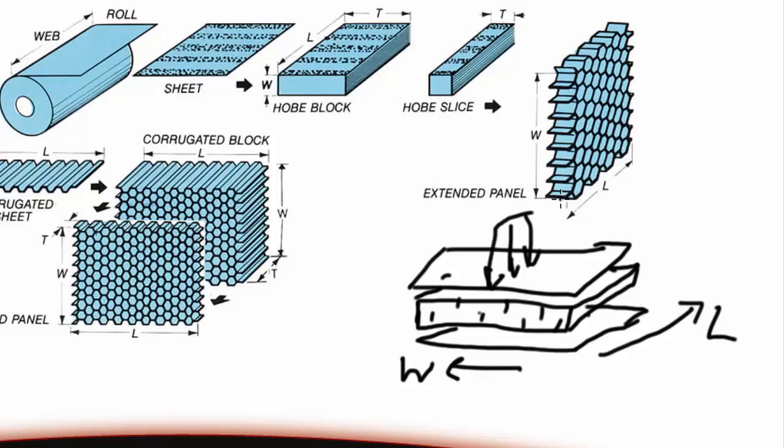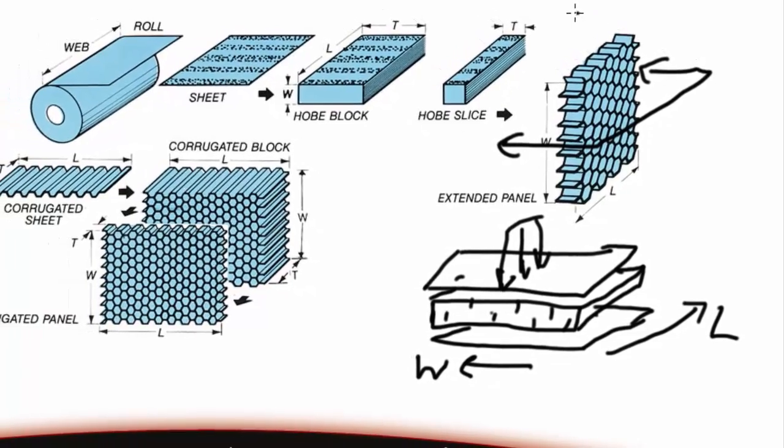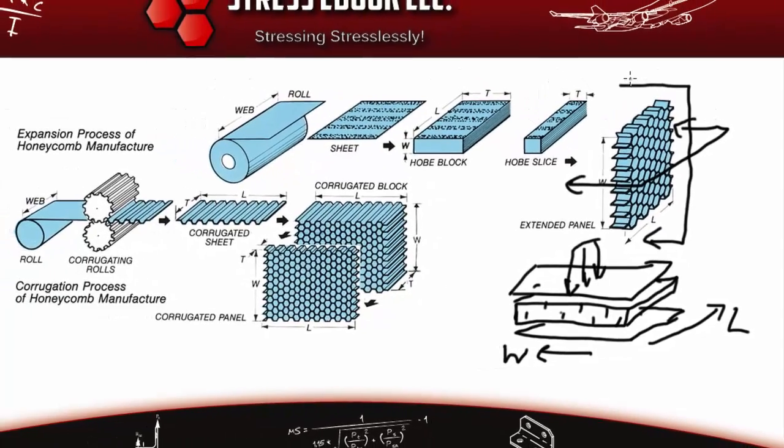Along the L direction there is continuous material running through the core — it is uninterrupted. In the W direction, the hexagons are only held together by bond lines, so they can collapse along W and provide much less stiffness. When you bend the panel normal to the W direction, the bending resistance comes only from these weak bond lines.